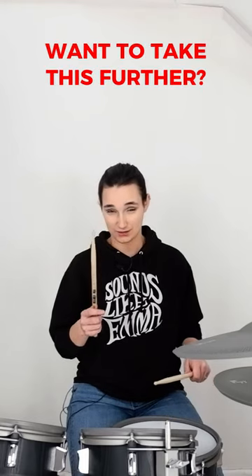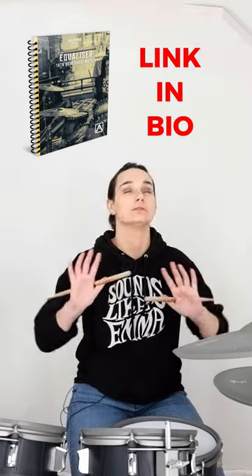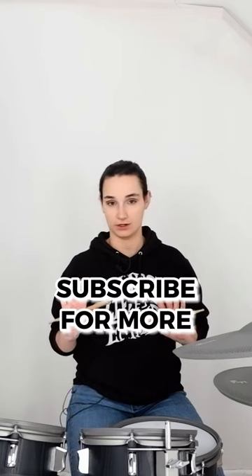A really good tool to use here is a sixteenth note metronome. If you can cope with being yelled at — one E and a, two E and a, and so on and so forth — it really helped just tighten everything up for me, because as these things get more detailed and minute, you're going to miss what's going wrong. As you're trying to figure out your left hand and getting that sounding good, keep it simple on the bass drum. Start with just one and three.